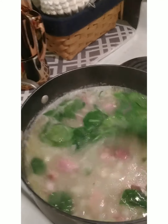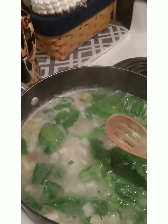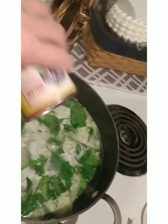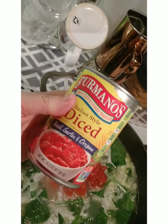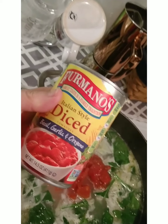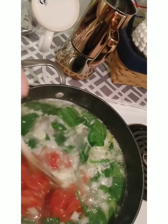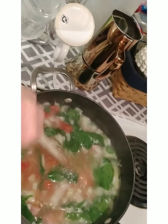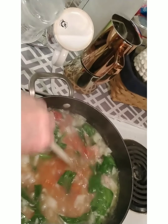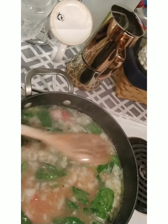I'll add a 15-ounce can of diced tomatoes — basil, garlic, and oregano flavored — for my homemade soup recipe. I considered mushrooms but decided against it. We're going to let this cook for a while; it should be ready in about 15 minutes.